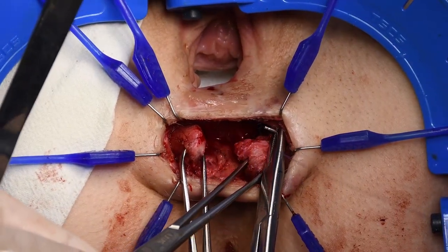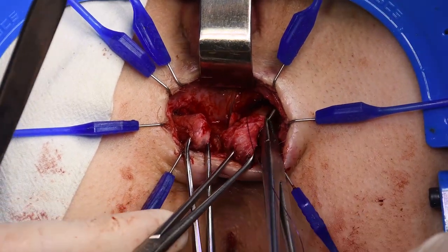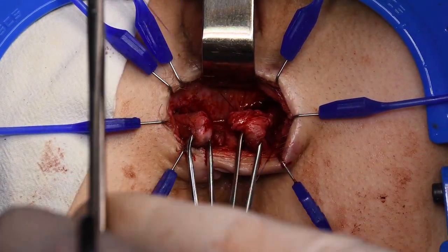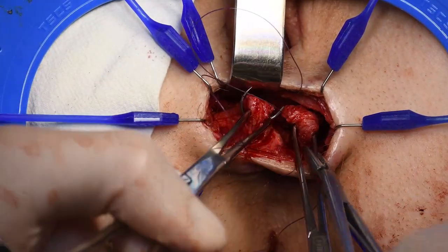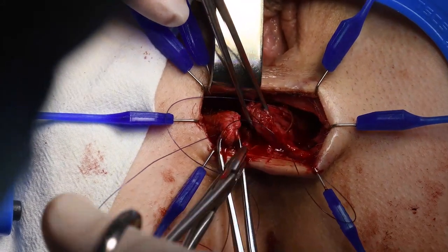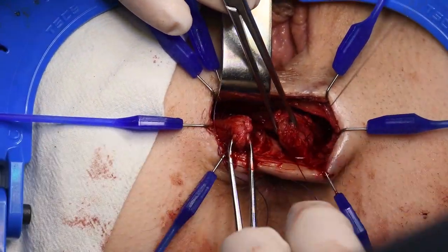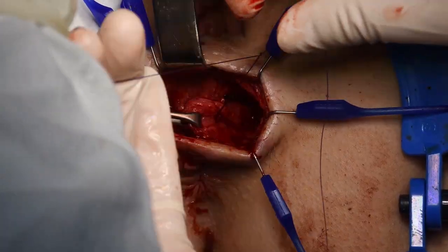Muscle suturing begins with overlapping U-stitches using absorbable monofilament. Knots should be tied carefully to prevent ischemic muscle damage.